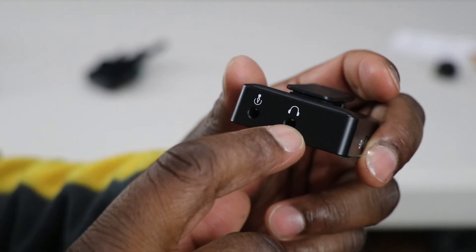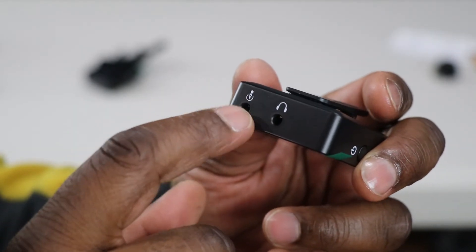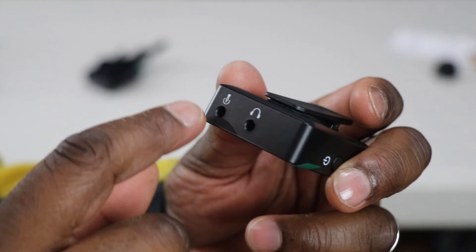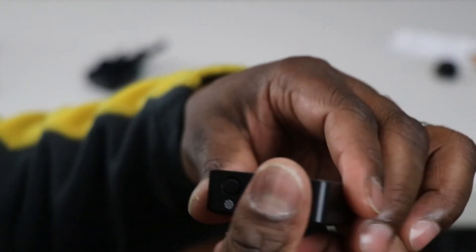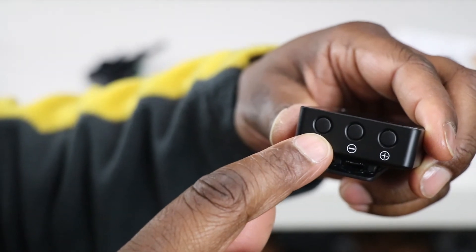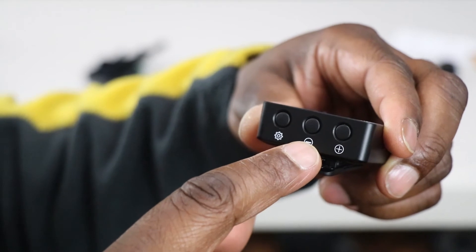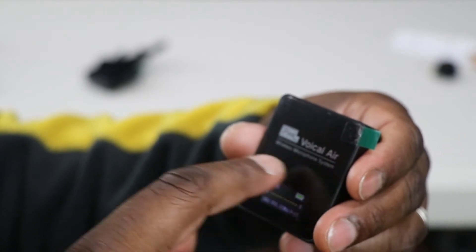Here is the headphone jack for monitoring audio with headphones. The other input I have to find out what it is — it has an arrow with a half circle on it. There's also a settings button with a cog wheel symbol, and plus and minus to change things once you're in the menu. And it says Pixel Vocal Air wireless microphone system — pretty cool, very small and compact.